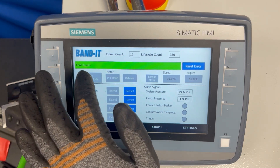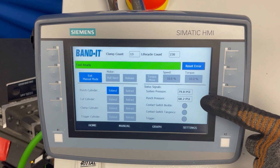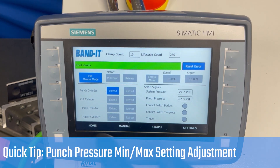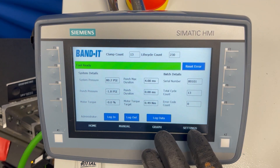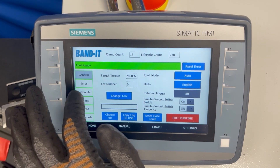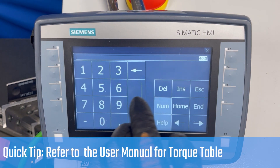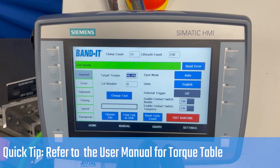Enter manual mode, extend the punch, and it shows the punch pressure right there. To adjust the punch pressure, you'll use the regulator on the outside of the box. The other major setting to change is the torque setting. See the table for recommended and maximum torque values.